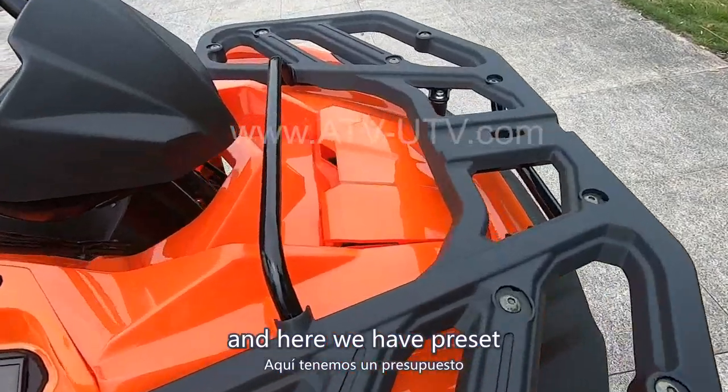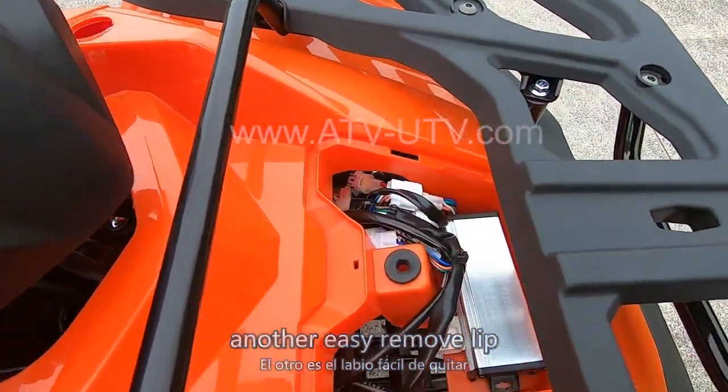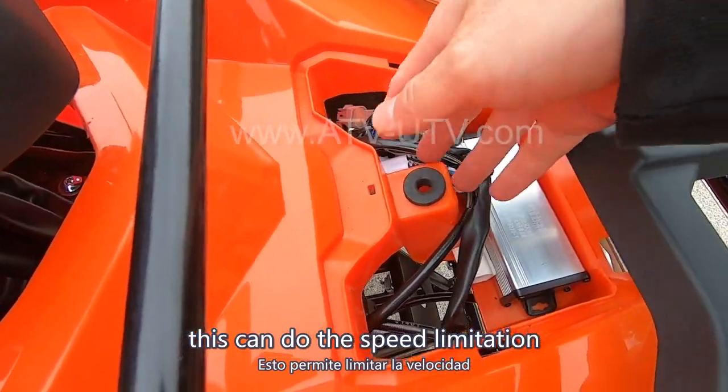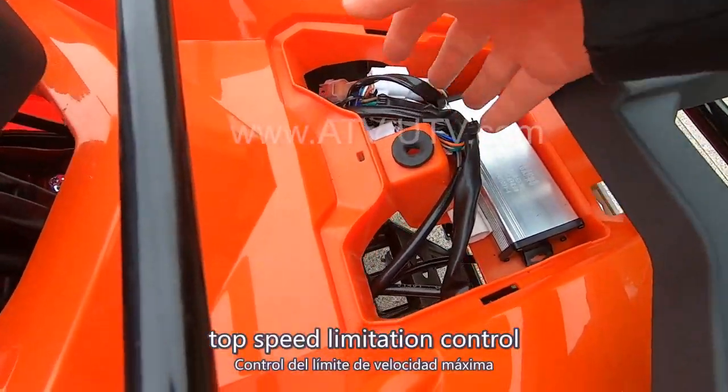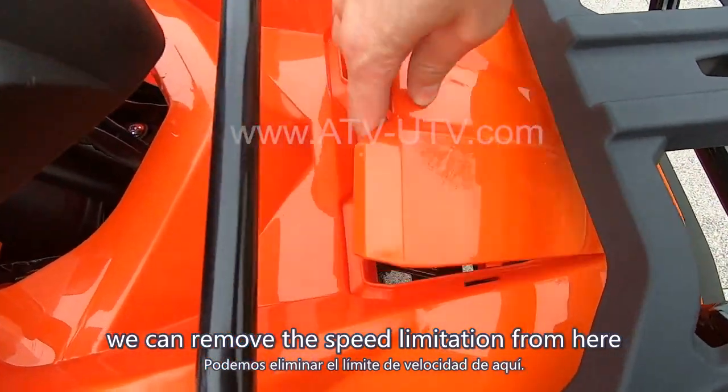And here we have a preset easy-remove lift. This can do the speed limitation control — top speed limitation control. We can remove the speed limitation from here.